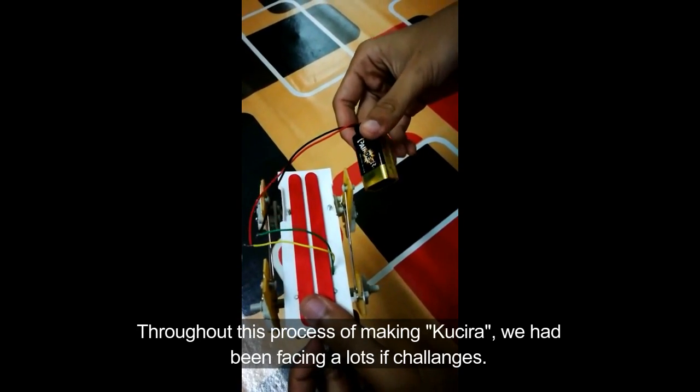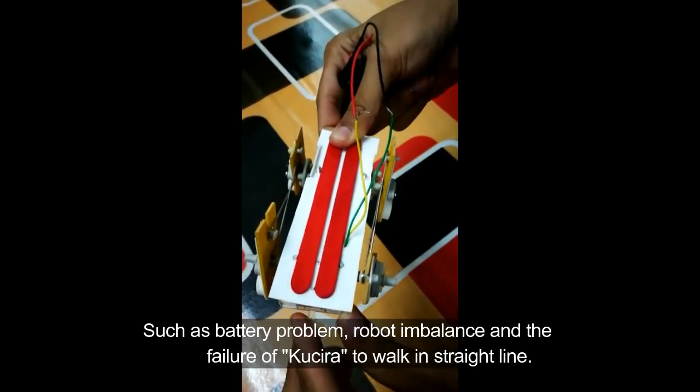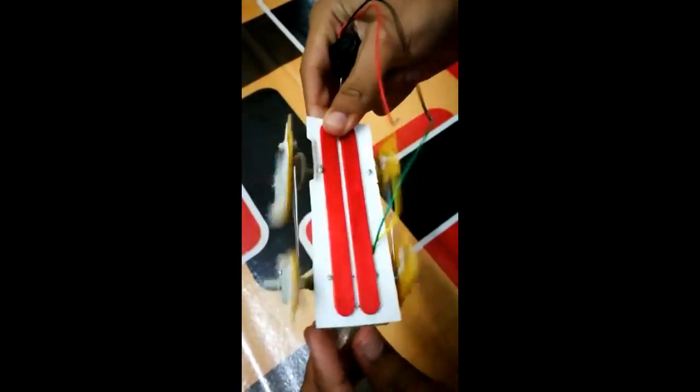Throughout this process of making Kuchira, we have been facing a lot of challenges such as battery problems, robot imbalance and the failure of Kuchira to walk in straight lines.